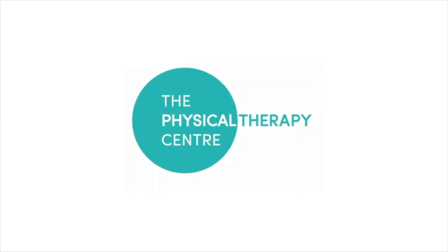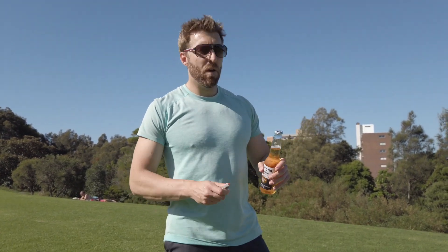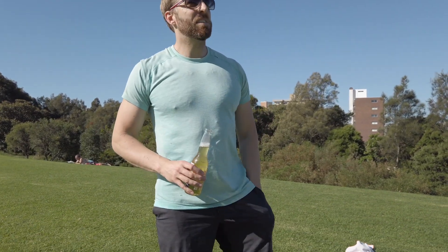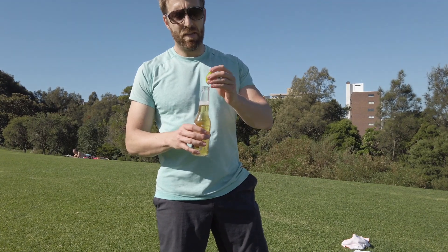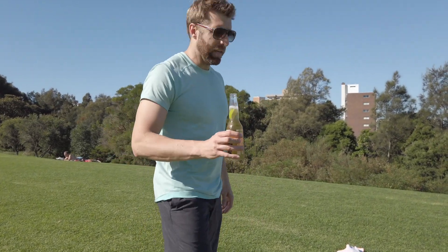Here we are today and we're going to do the corona workout. I'm going to start with some core exercises and then we're going to use the resistance bands to do a bit of resistance work. So follow along, but in between each exercise I'm going to have a swig of corona, and as it turns out I'm lucky enough to have a lime right here. Hope you can keep up.